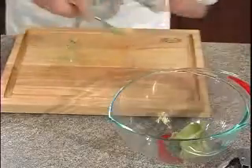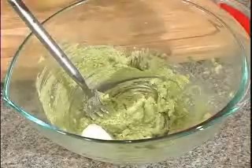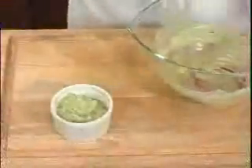We'll scrape it out with a spoon and place it in a bowl, then give it a mash with a fork. Next we'll add some sour cream, some salt, fresh cracked pepper, a few drops of lime juice, and we'll bring it together. We'll place this into a dish and set it in the fridge.